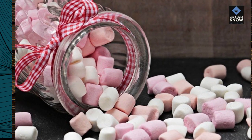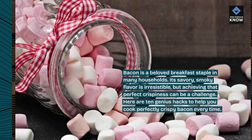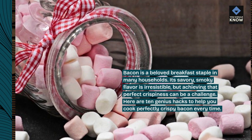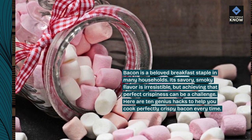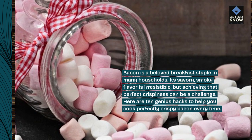Bacon is a beloved breakfast staple in many households. Its savory, smoky flavor is irresistible, but achieving that perfect crispiness can be a challenge. Here are 10 genius hacks to help you cook perfectly crispy bacon every time.